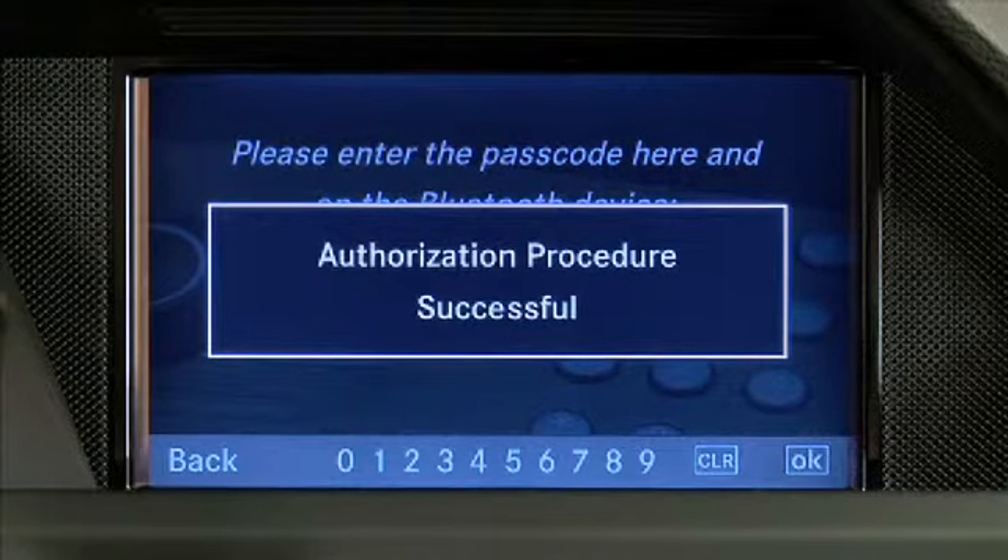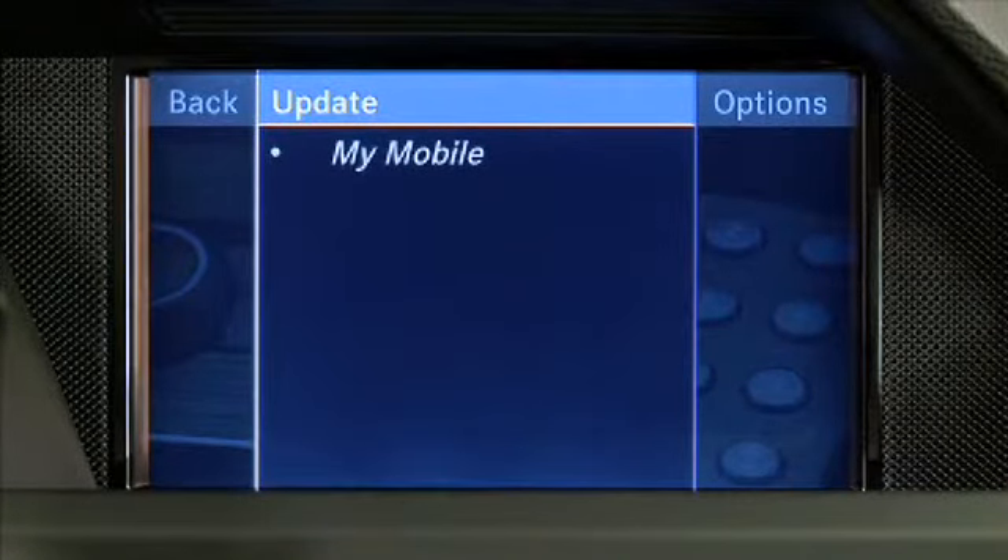Pairing is complete and you can now make calls via Command's hands-free function with your paired mobile phone. For more information about compatible mobile phones, please visit mbusa-mobile.com. Please refer to the operator's manuals supplied with your vehicle for additional information on this feature.